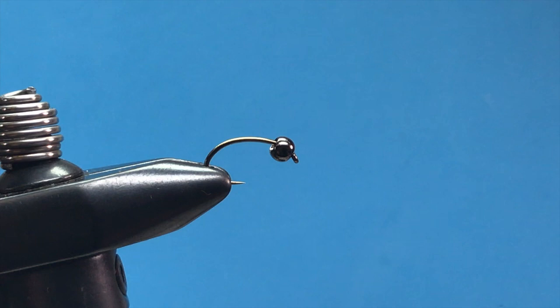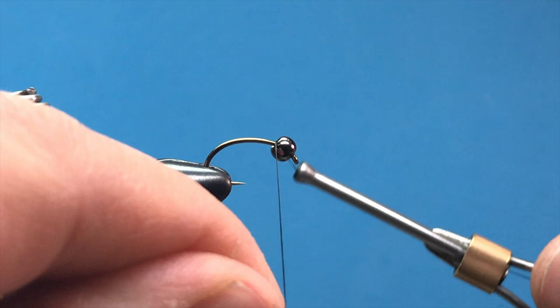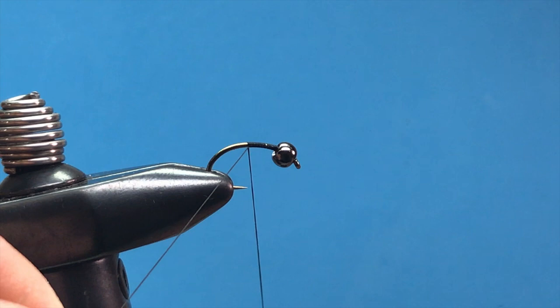We're using a size 12 Daiichi scud hook and a 3.2 millimeter brass bead. Tungsten would be nice as well if you want it to be a little heavier. We'll start our thread just over the top, away from us, and snip off the excess.